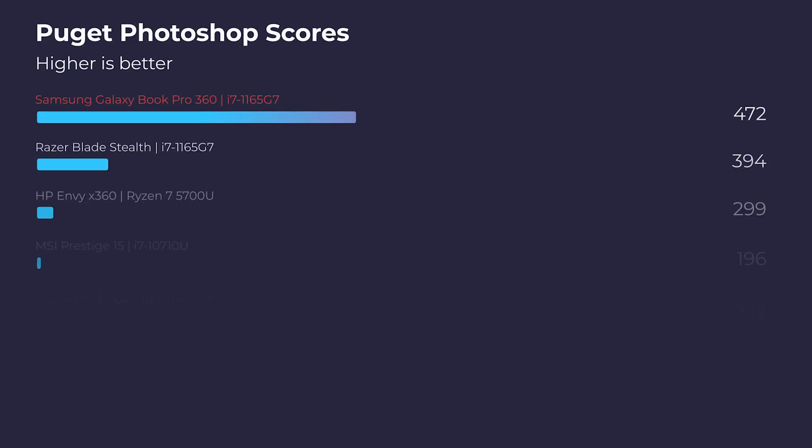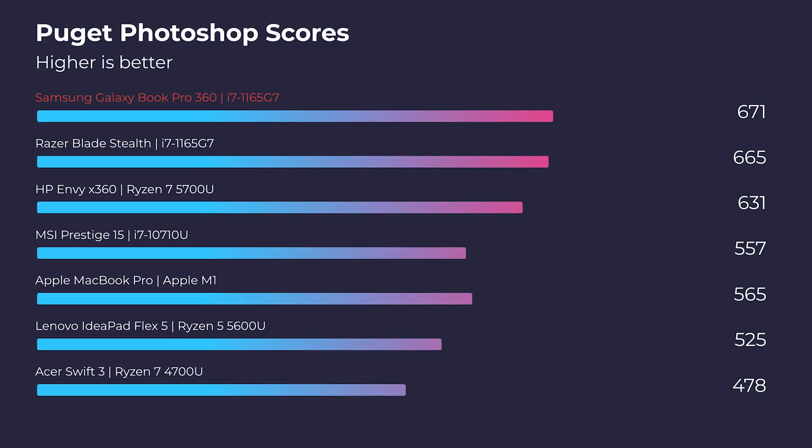Let's head over to Photoshop and check out how this laptop performs versus other laptops in its category. Right off the bat, it is absolutely destroying the beloved MacBook Pro M1 by over a hundred points. And that laptop with the Ryzen processor that got much better scores in Geekbench multi-core falls down the charts and is beat out by the Samsung Galaxy Book by over 40 points. You can see that fantastic multi-core performance doesn't make a big difference in-app — single core performance is what matters for app-to-app performance.